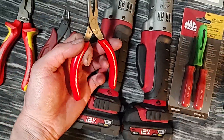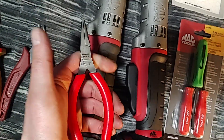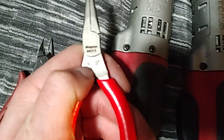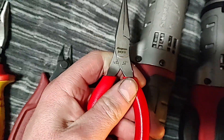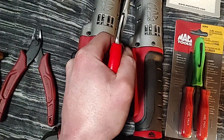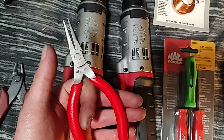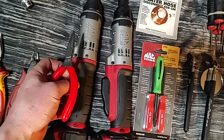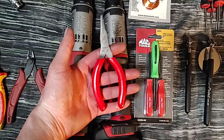Another one I really like — I've had for a while — are the Snap-on compact needle nose, the 94CFs. They're USA-made, obviously, with cushion handles. Snap-on pliers are just so nice, you can't beat them. These little guys work great for pulling fuses and just getting in tight spots.